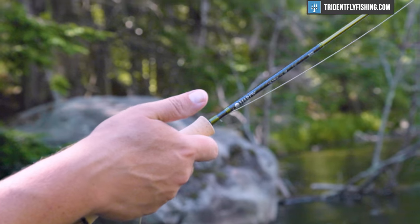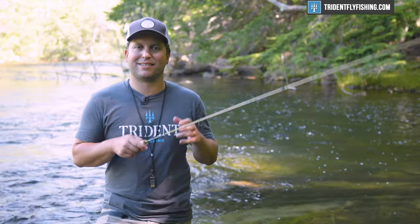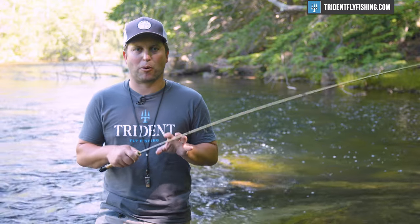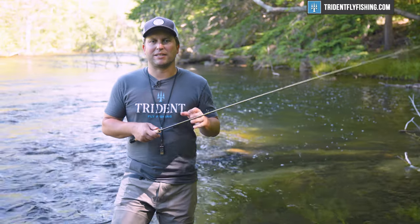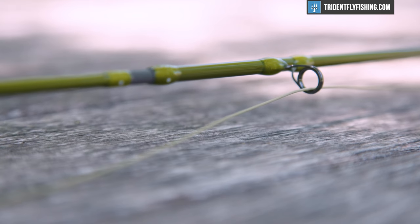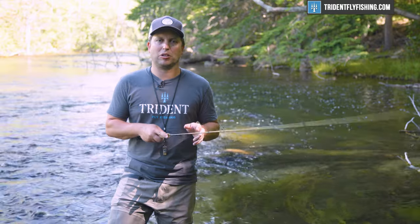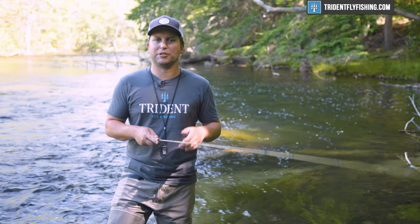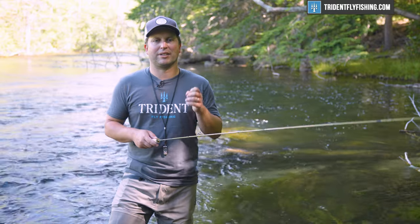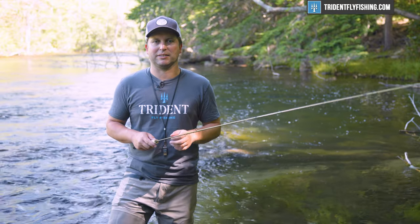You've got this nice little indent for your thumb and forefinger — a really neat functional feature for a tiny little rod. The rest of it is pretty much all Ultralight series: super lightweight guides, top-notch construction. If you haven't checked out some of our longer reviews on the Ultralight series, you should. Hardy is just doing an absolutely amazing job when it comes to build quality and components these days.